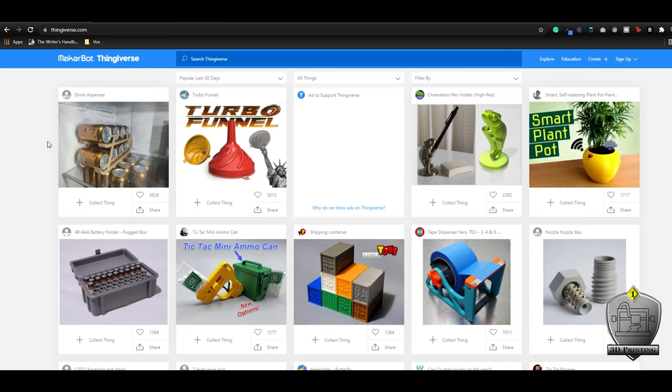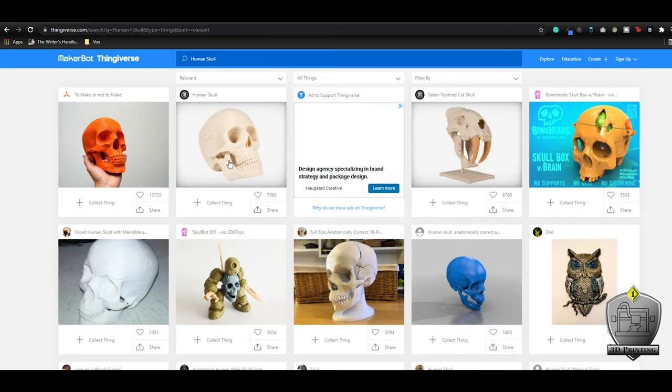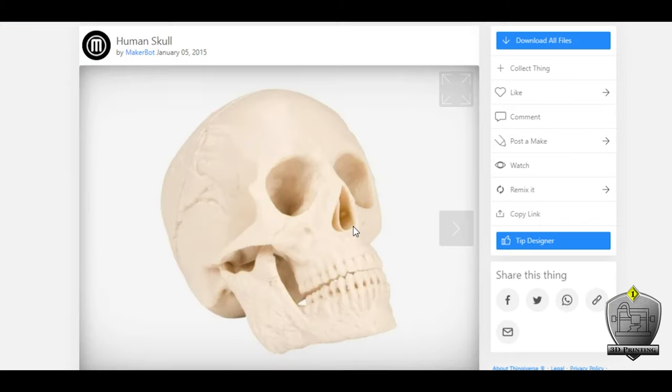To start this project I hit Thingiverse to try to find a skull that was already made, and I was quickly able to find this skull file by MakerBot that was absolutely perfect. I'm pretty sure it was a CT scan of an actual skull. It looks pretty awesome. I left a link to the file I'm remixing here as well as my own file in the description below in case you want to follow along.